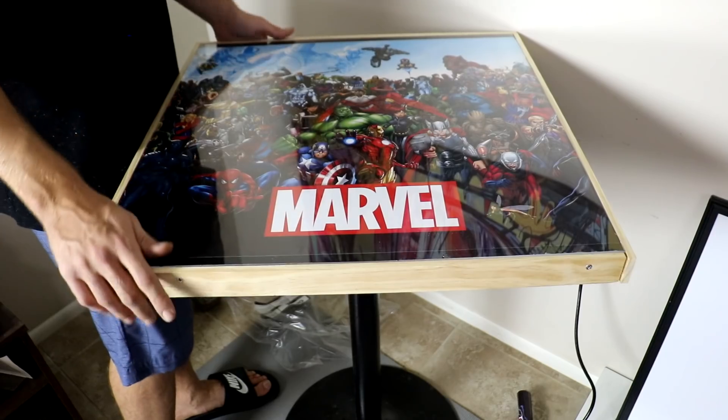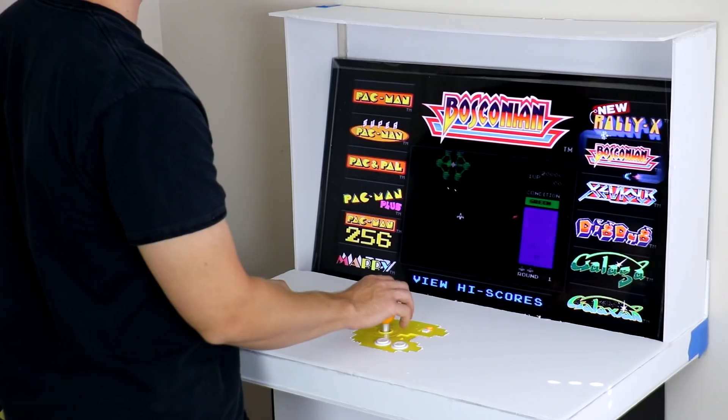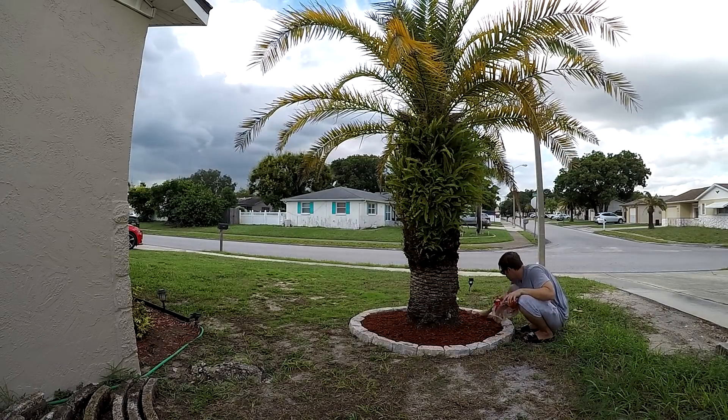In today's video, I'll be transforming my boring pub table into a glass-top comic book table, creating my very own Pac-Man arcade game using cardboard, mostly. Then I'll be helping a friend out by installing what is known as a tree ring, or a tree circle. We're also going to be trying to find out if bread is really the best way to pick up broken glass, or is this just another troll by Lifehack channels? And more things you guys dared me to do in the comment section.